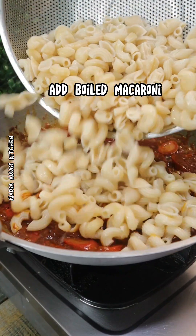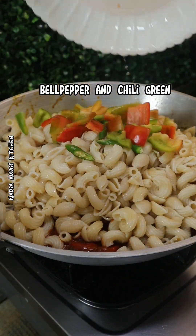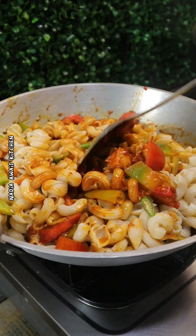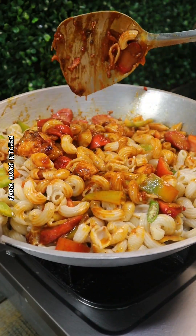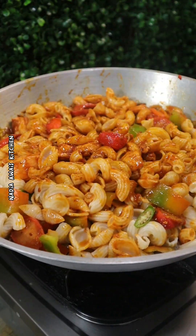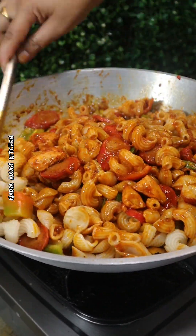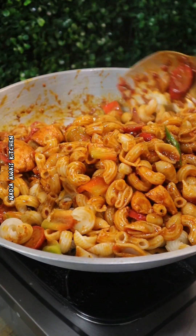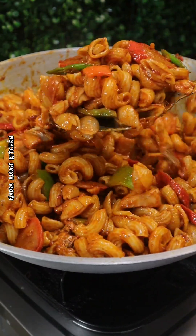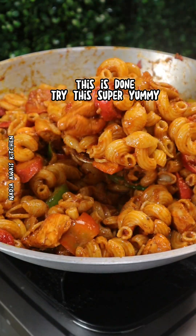Add boiled macaroni, bell pepper and green chili. Dry for the flavor. This is done — super yummy!